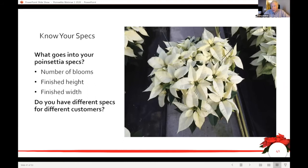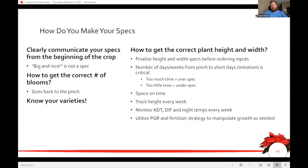It's amazing how often people don't really know what they're trying to achieve. To make your specs, have a conversation with your customer. It's not just 'I want big and nice' — we work in the world of reality and defined specs. So how to get the right number of blooms goes back to the pinch, which we talked about earlier.